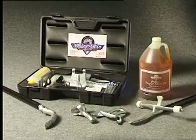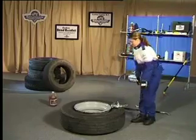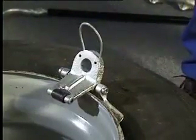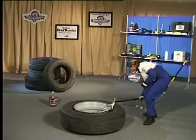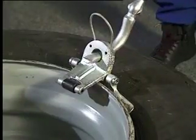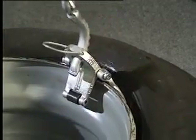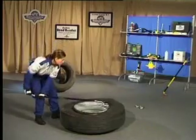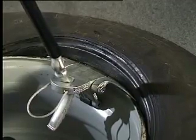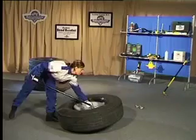Gaither's bead saver system is a complete tool kit for mounting and dismounting all sizes of tubeless truck tyres. The clevis is placed on the sidewall of the tyre and inserted between the tyre and the wheel. Insert the crook end of the lever bar into the back side of the clevis. Pull the bar across the tyre until the bead reaches the top of the wheel. Re-insert the crook end in order to finish dismounting the first bead.